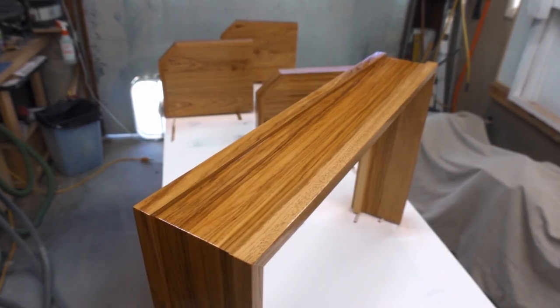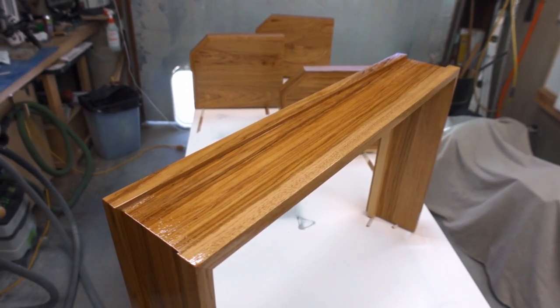Look at that beautiful grain come to life when I spray on the Sherwood conversion varnish. This is definitely my finish of choice for many reasons. I have a full comparison video breaking down the many aspects of this finish — you can view that video by clicking here or via a link in the description.